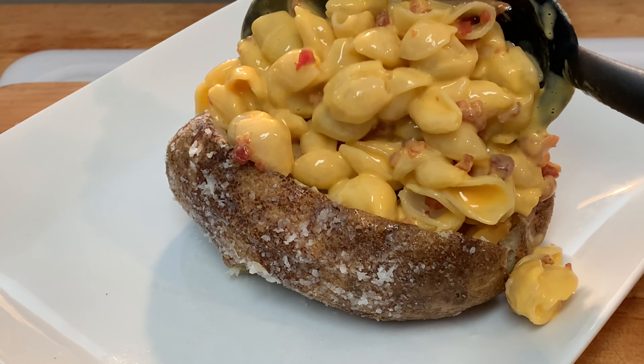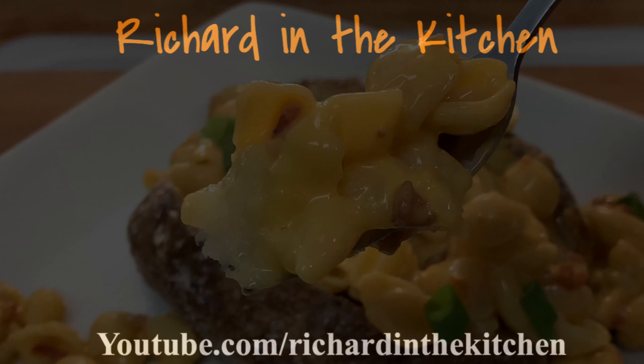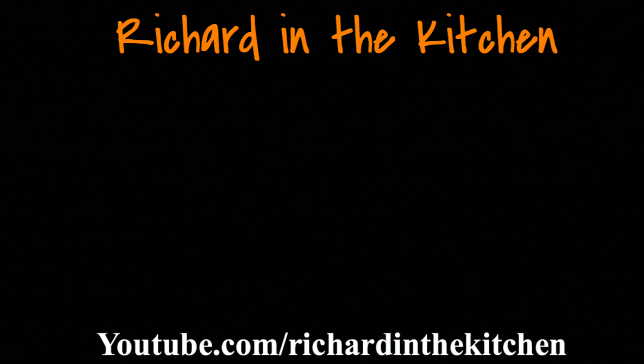Garnish and enjoy a delicious easy baked tater. Thanks so much for stopping by — leave a comment, I'll answer every one of you. But until next time, as always, bye bye y'all!